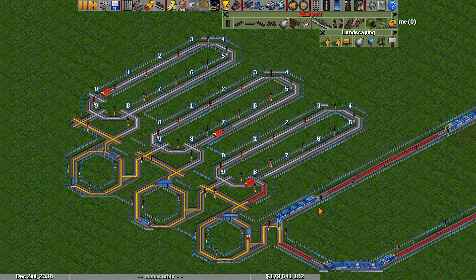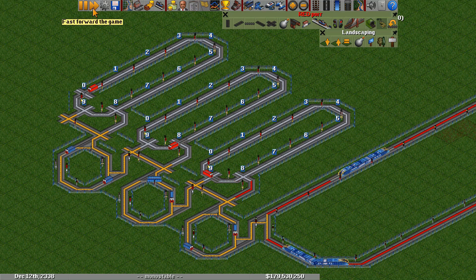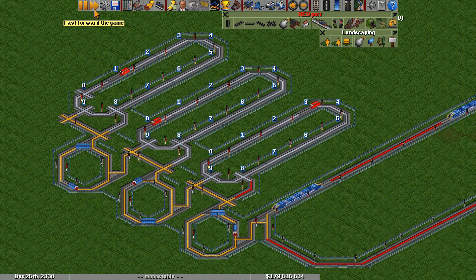So as we can see, currently it's counted up to 79 trains, and now it just went up to 80. And if we speed it up, we can see how each of the digits counts based on the previous digit.